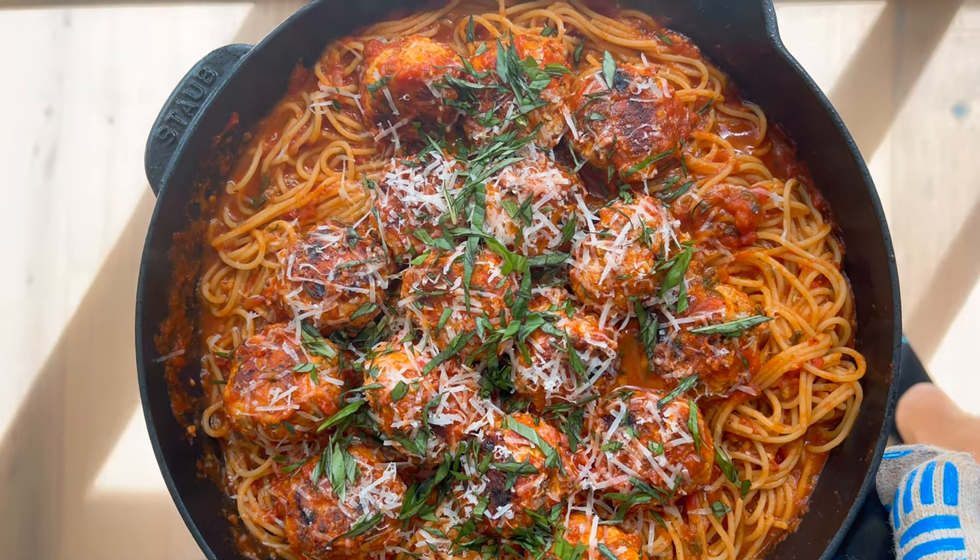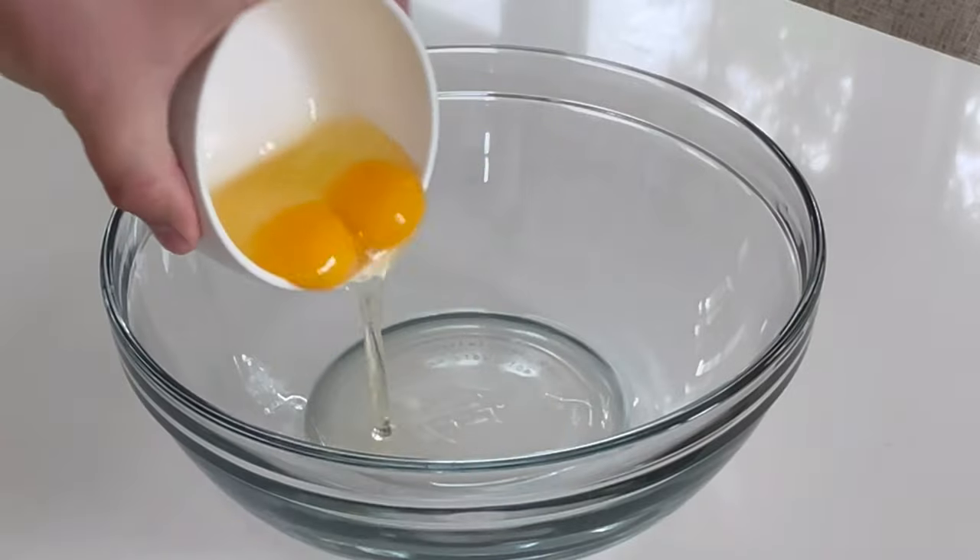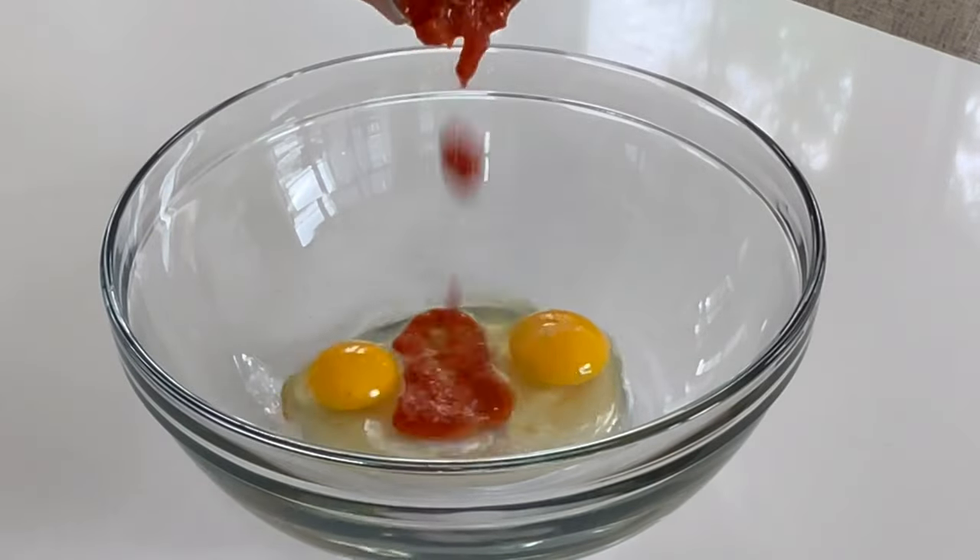You have to try this healthier, high-protein spin on classic spaghetti and meatballs. Start out by bringing a large pot of water to a boil, then we'll start on our meatballs.